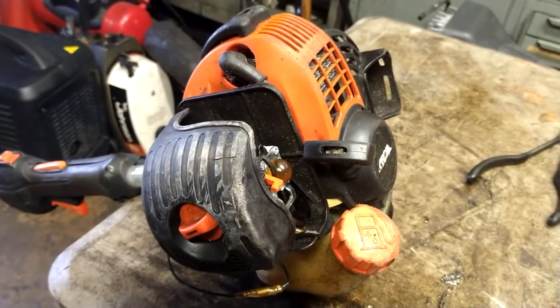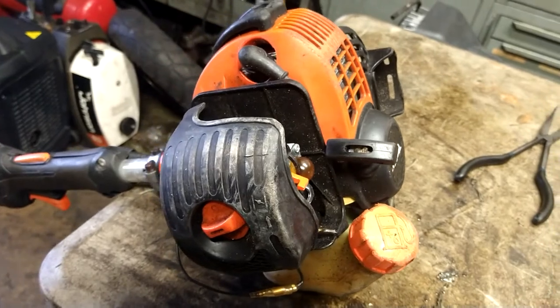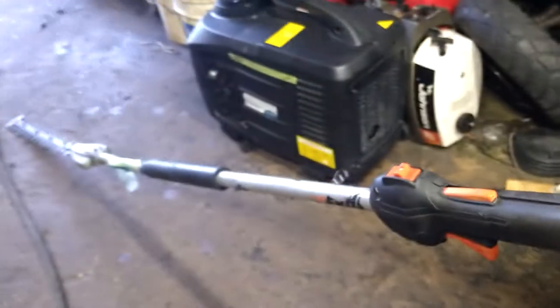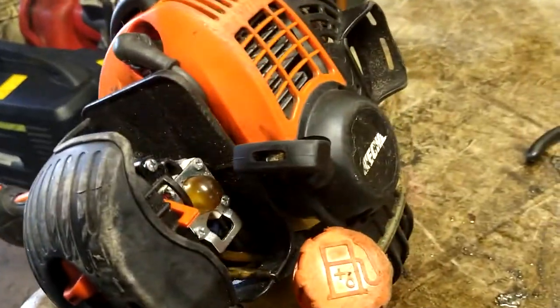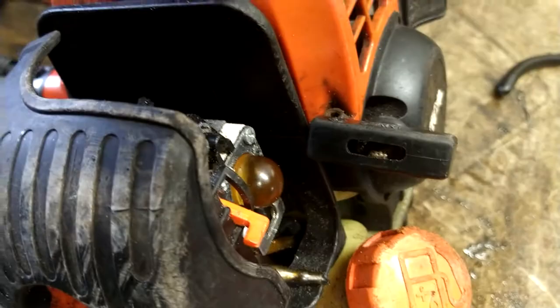Alright guys, today we are going to do a carburetor adjustment on an HC266. It's a stick trimmer — Echo hedge trimmer. Now there's a trick to these, let me get my little flashlight on here.